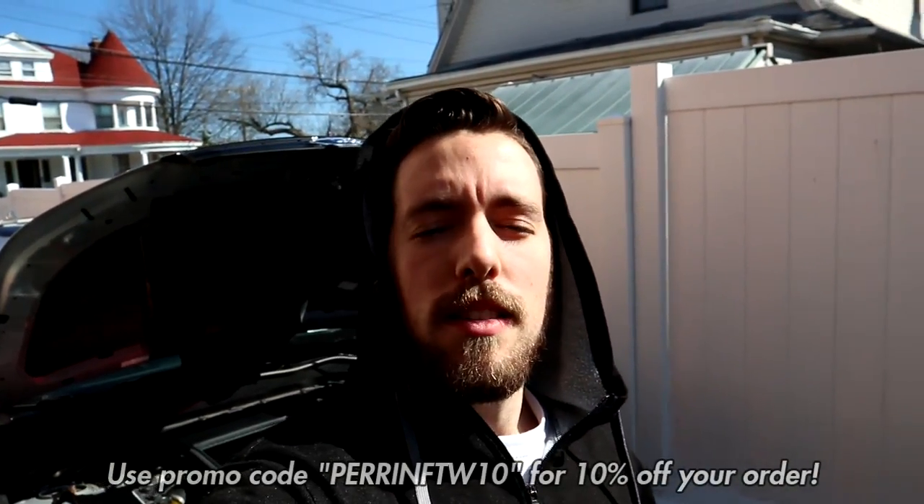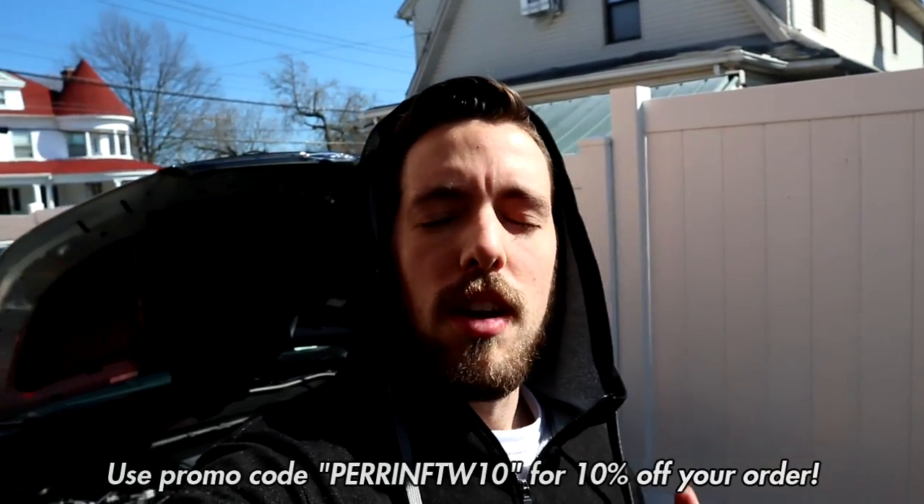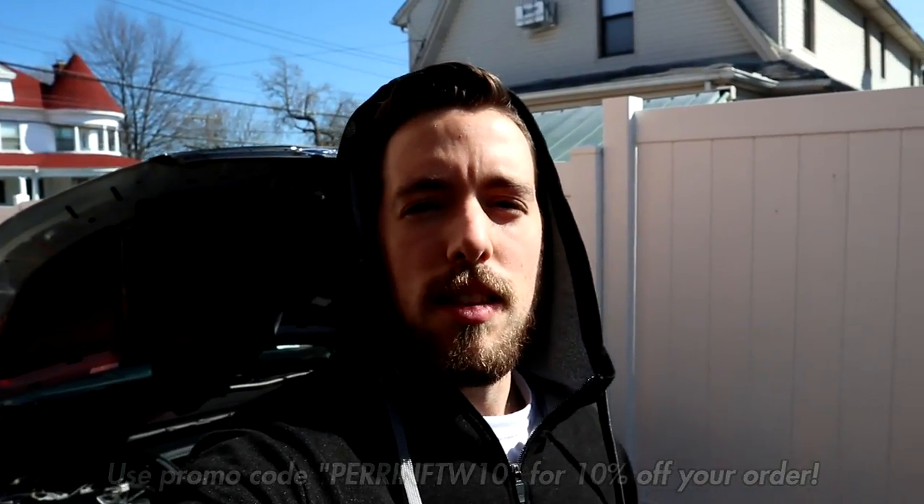What's up guys? Welcome back to the channel and today we have another unboxing. We're going to be unboxing the Perrin front strut tower brace for the WRX and the STI. I actually recently found out that this part does fit the Forester XT, so we're going to give it a shot.